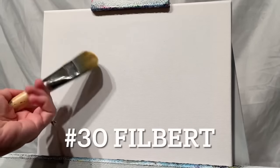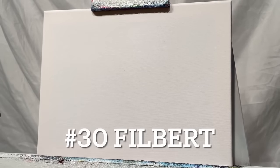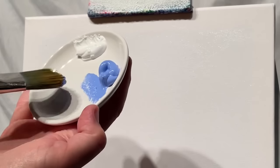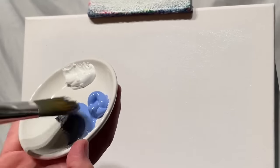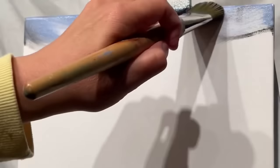We're just going to start by getting the canvas a little bit wet, and that's going to really help blend the paint across the canvas. Then I'm going to take just a little bit of black, a little bit of light blue, violet. You only want to have just the tiniest amount of black on your brush because black is very, very strong — so way more of the blue and less of the black.